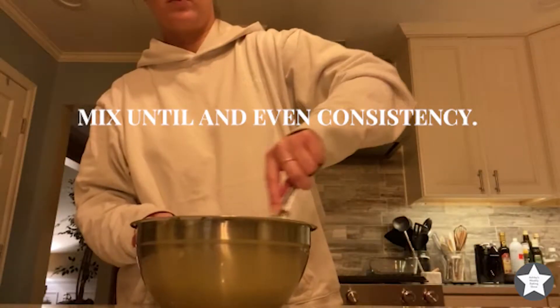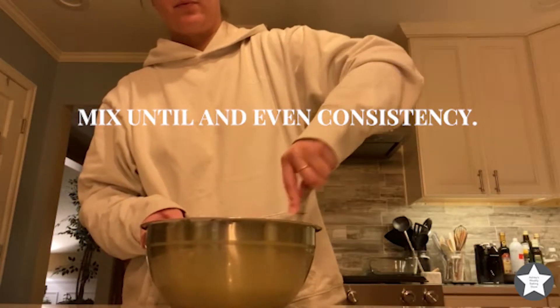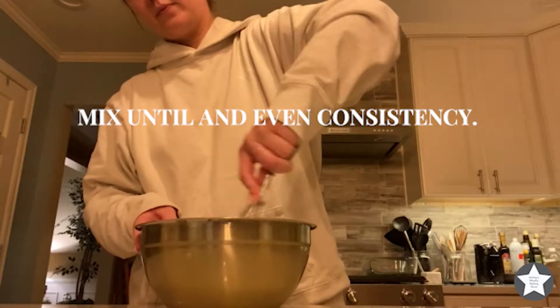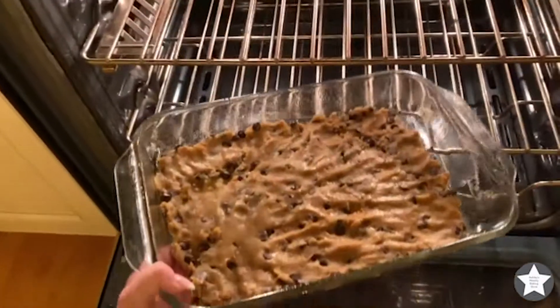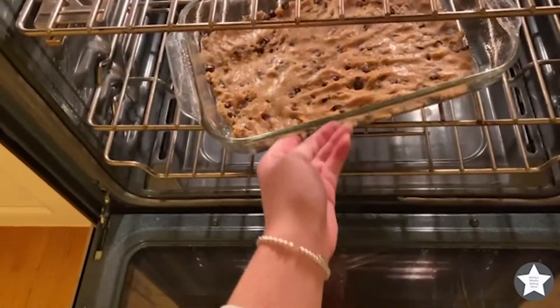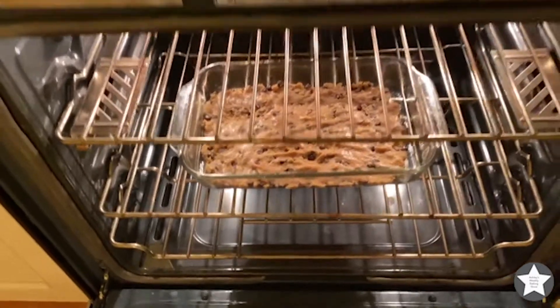Crack one egg in, then whisk all of the ingredients evenly together. It should be sort of a wet texture. Place that mixture into the pan, then put the pan into the oven and bake for about 28 to 32 minutes.